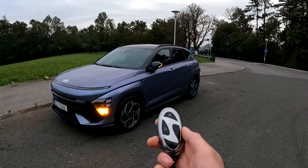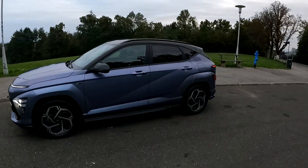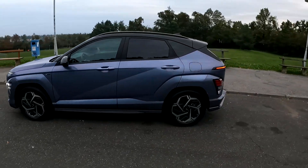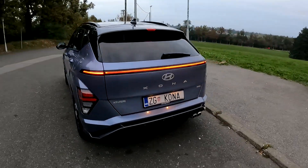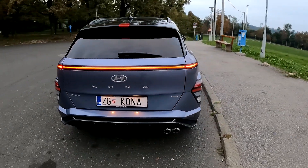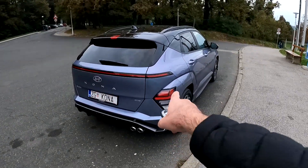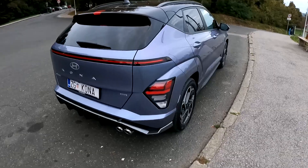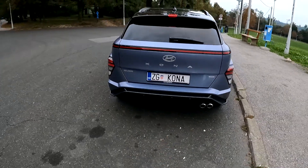We have the beautiful N-Line trim and hybrid model today on test. Let me show you the side profile — upscaled model, so it's bigger than the predecessor. And here at the rear you can spot the gorgeous futuristic design, similar pattern to the one on the front, with the LED bar, and also additional lighting on the side.